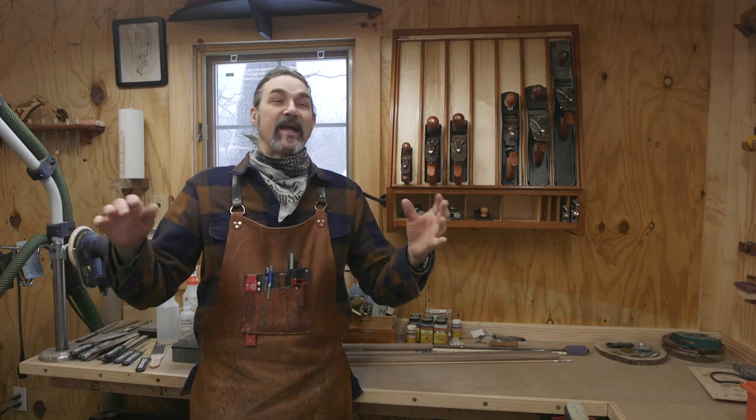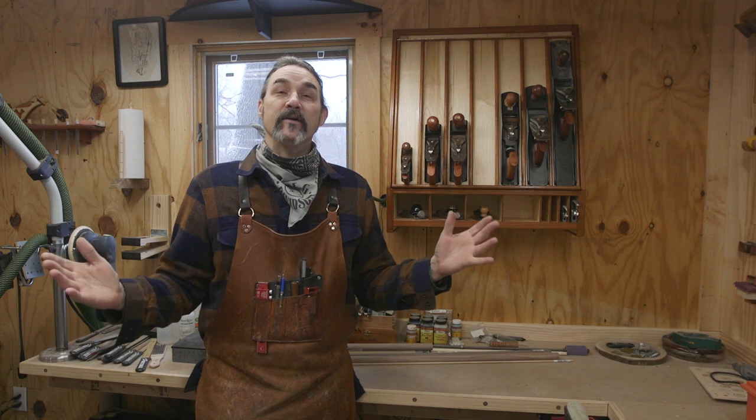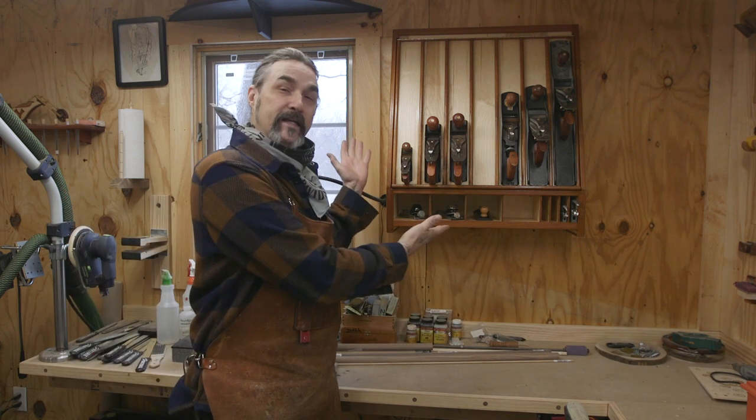Hand planes are one of those tools that I really enjoy using, but I also struggle using them because I tend to screw things up with them. But over time, my collection has grown and I am forcing myself to learn to use them properly. With my collection getting bigger, I decided to build a plane till.